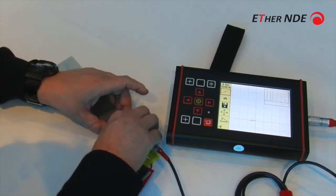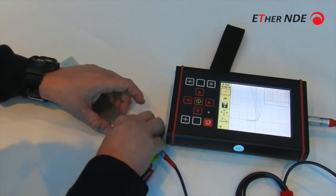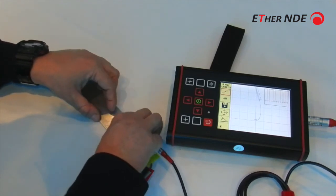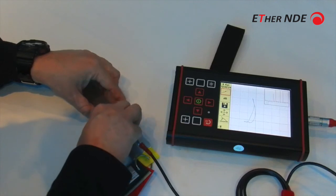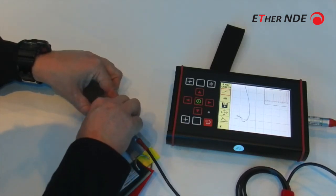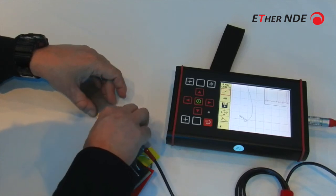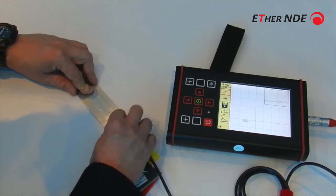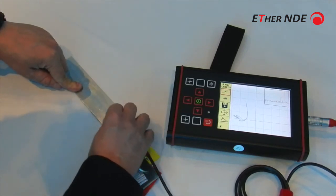Beneath the coating, between the air gap if you like. Going vertically, we can obviously change and put the gain down. And then this is our 20% flat-bottom hole.